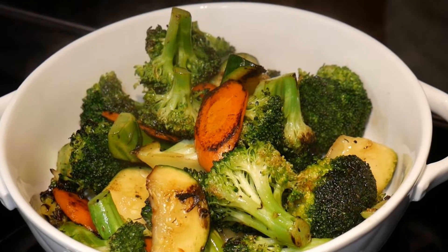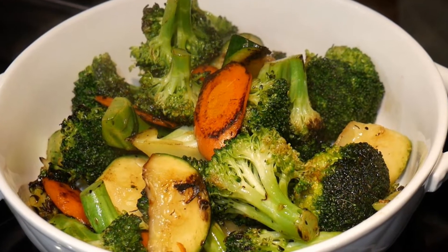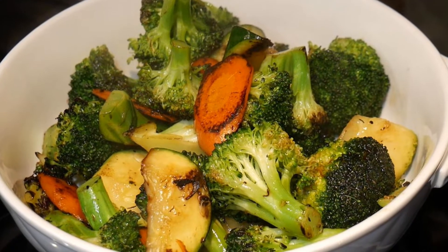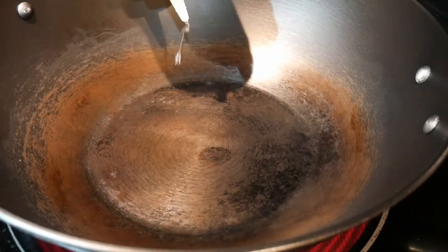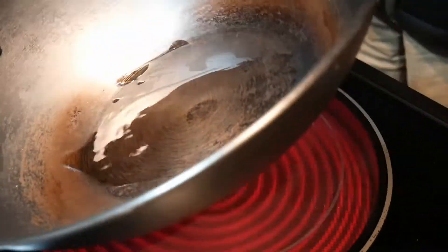I'm going to simulate a stir-frying approach to simulate the vegetable as being cooked on a grill or roasted in an oven. In this video, I'm going to use my Emuser 14-inch light cast iron wok.